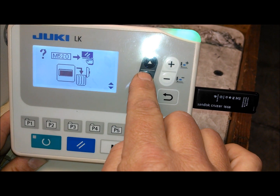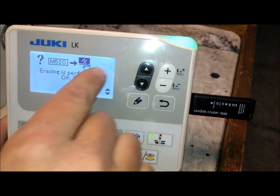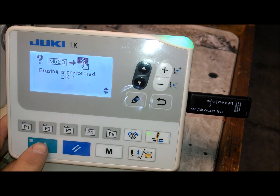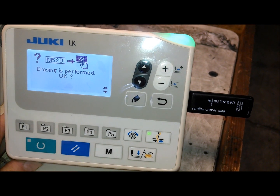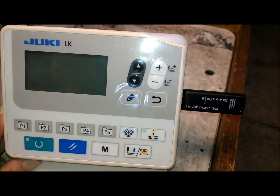Press the up arrow — erasing is performed, okay — and then press this button here and it'll erase that. Then you would just shut the machine off.